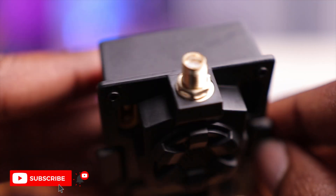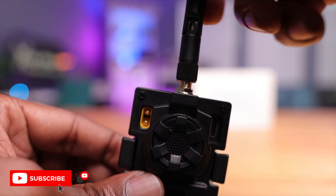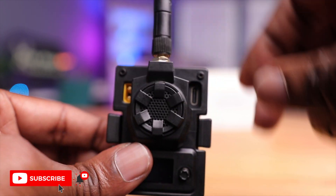On the top you have your SMA connector for the antenna — we'll just screw this antenna on here. Before you power this up, make sure you have an antenna connected. These things are designed to transmit power, and if you don't have an antenna on here, you will damage the module and the radio.